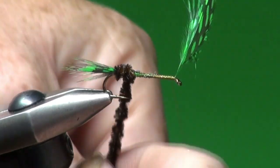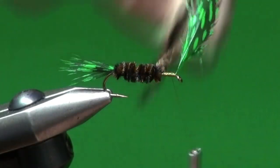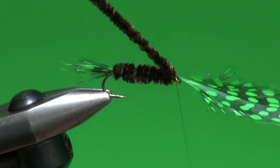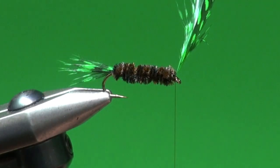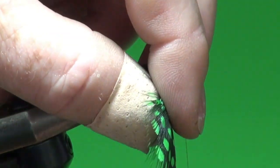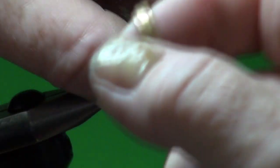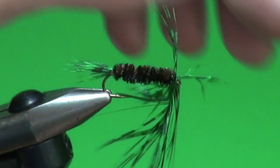Now with the chenille we're going to wind it in close touching turns — one wrap directly in front of the other — giving it a little tug every once in a while to make sure it's good and tight, winding it forward right up to the tying thread. Then we advance our thread forward and take a positioning turn before attaching hackle pliers to the tip of the feather.